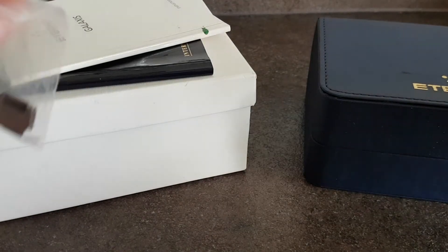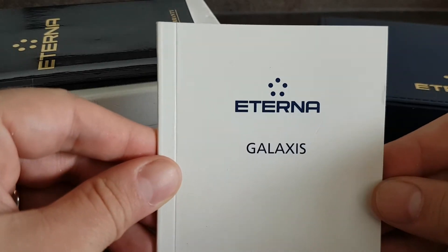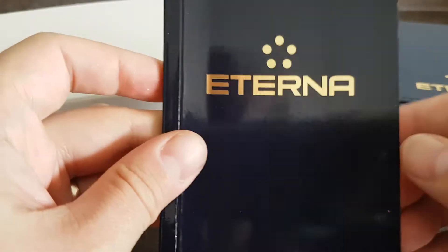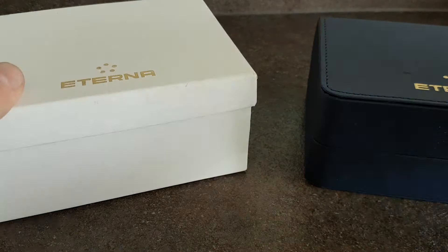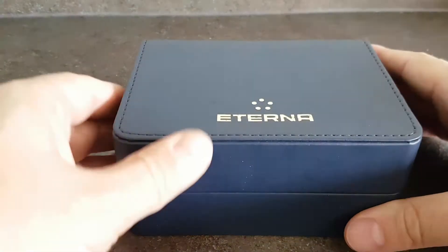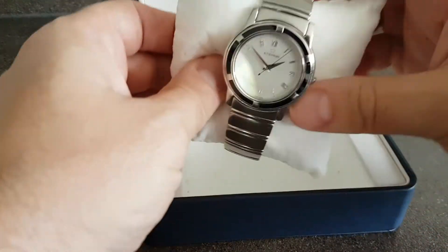Hello watch fans. Birth year watches with you here. This time for you we have an Eterna Galaxis. We have the instructions, we have the warranty book which has the date of purchase, we have the original cardboard box and we have the original inner box. And of course we have the watch.